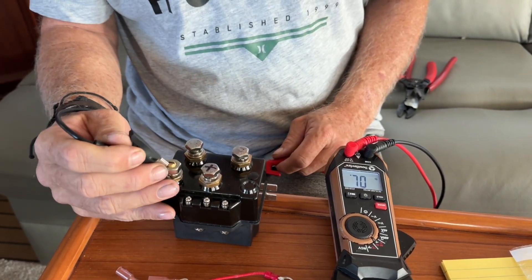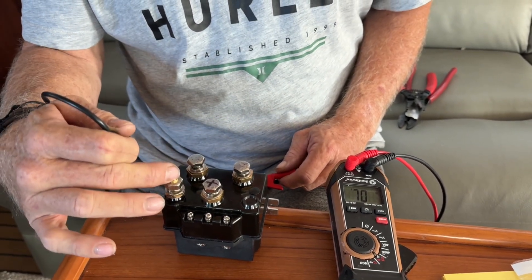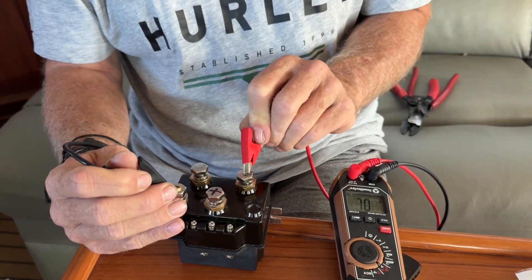This is my negative on the switch, so this is battery in positive, battery in negative. Now this is going out to the winch motor, and continuity, and continuity.